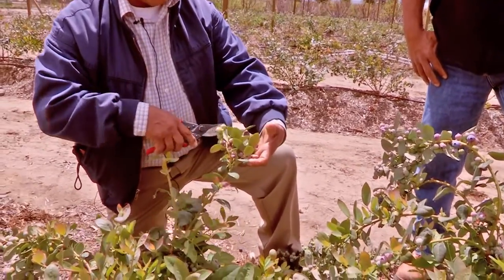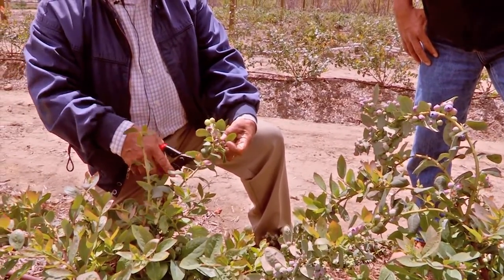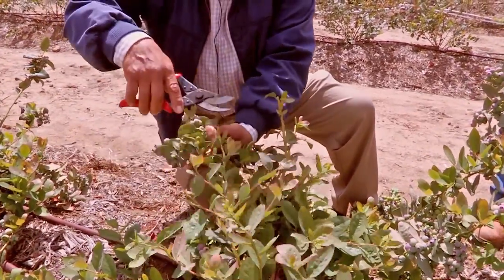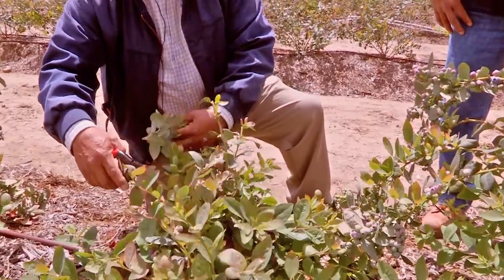You'll notice here's the fruit on the fruit cluster and there's two new shoots coming up — cut those off. Then we continue doing that, removing all the fruit clusters to where you come to the first young developing canes for next year.